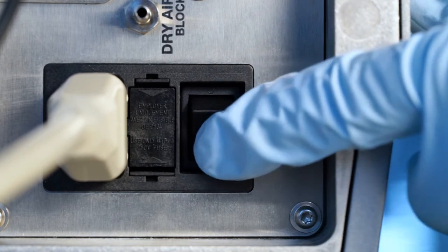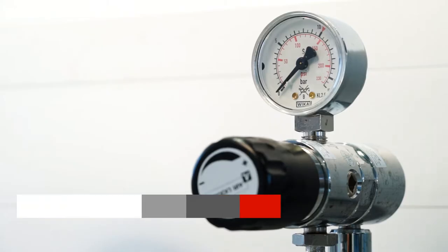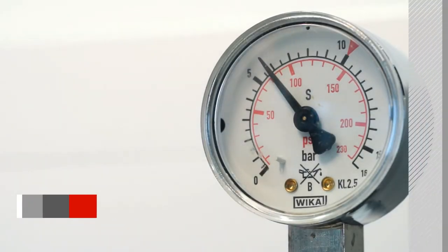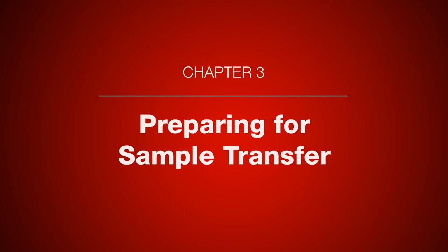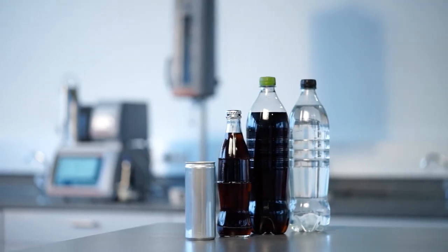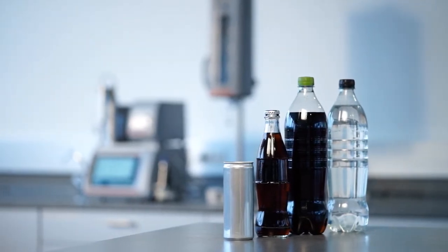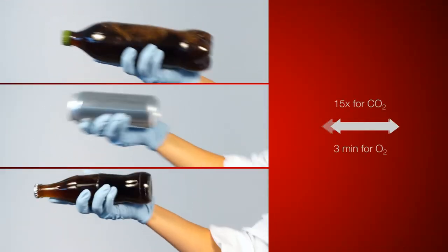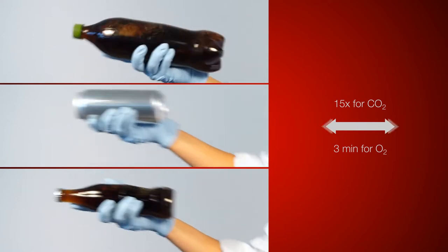Turn on the device and set the supply pressure to 6 bar. Please prepare your sample for transfer. To do so, shake your sample horizontally to properly establish equilibrium between the CO2 and O2 content of the headspace and the liquid.